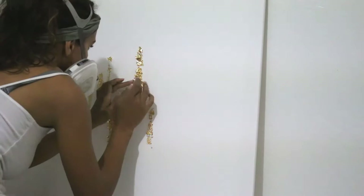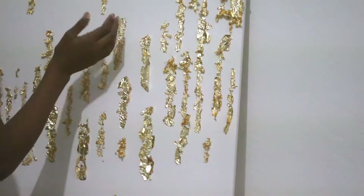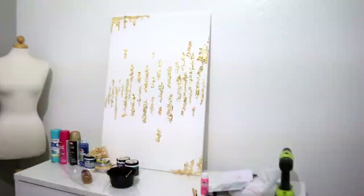I continued to do this all over the canvas in the places that I thought it would look best to have the gold foil leaf. You can put the gold foil leaf wherever you like, but I had decided to put it in the corners, in the middle, and on the sides.